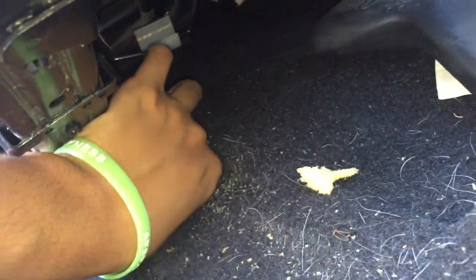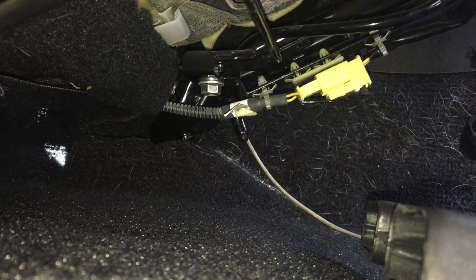The next step is to lift the seat up since we unbolted it — get out all the old receipts and whatever the previous owner left behind — and look for this yellow connector right here. This yellow connector is pretty much the one giving us the code.